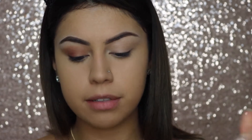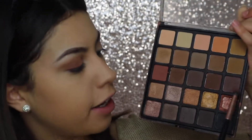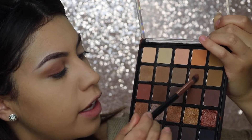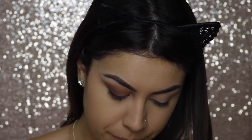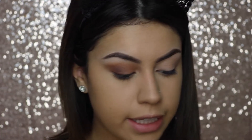I'm grabbing my Morphe 25A palette - this one is like neutral heaven. I'm going to use this shade right here; they don't have names but it's like a fudge brownie brown shade, and I'm focusing that on the outer end of the eye. I think it's going to be good for now - I'll probably touch up after I add the lid color.